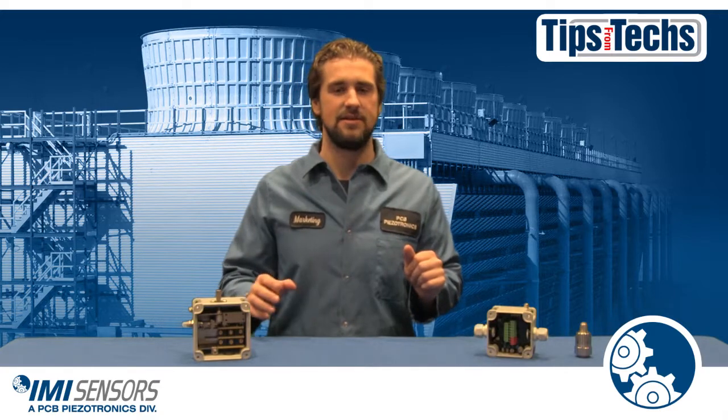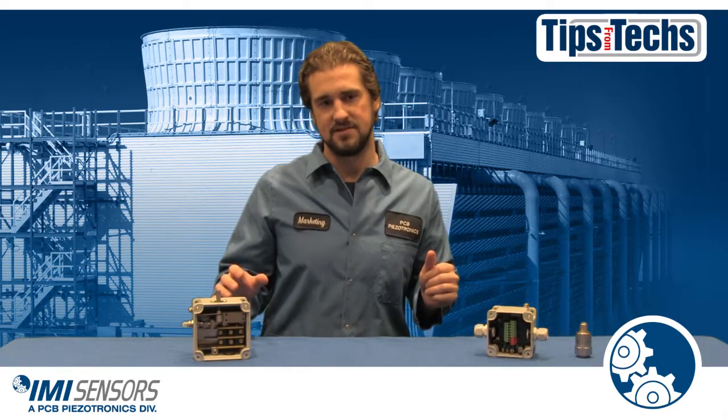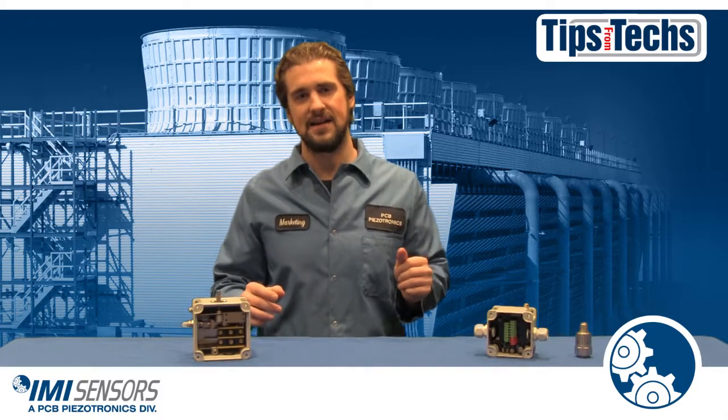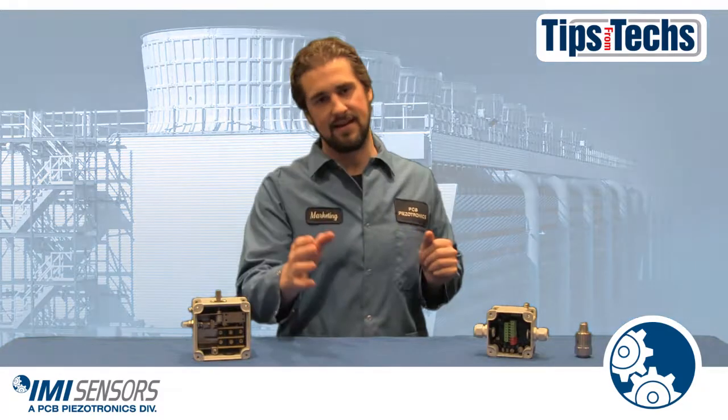There you have it — a short summary of vibration switches and the ones that IMI Sensors sells. If you'd like to learn more information about these switches, please visit imi-sensors.com. That's all from Tips from Techs. We'll see you next time.